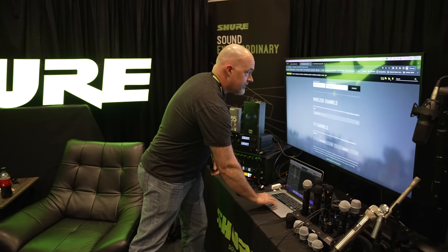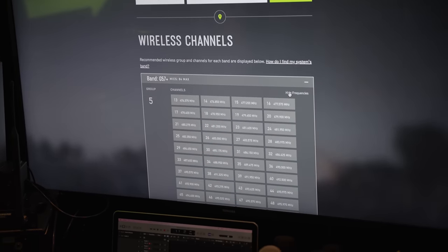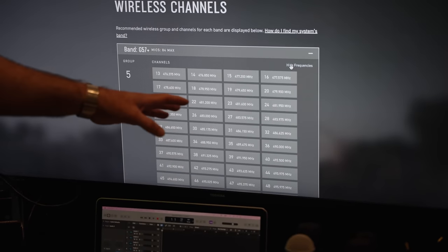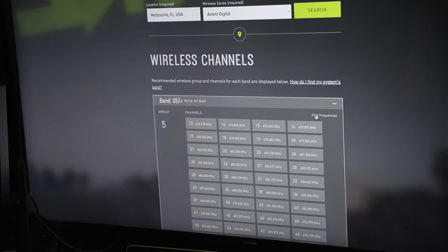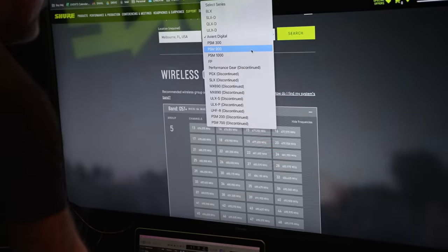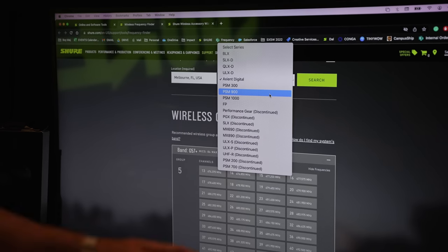If you expand the results, it'll show you what those frequencies are for tuning purposes, giving you an idea of what frequencies to tune to for that area. I always recommend that people do a local scan and sync again, because this tool is based on known issues with TV channels. You can also use this tool for PSM 300, 900, and 1000 in-ear systems to look and see.